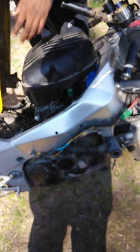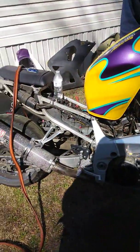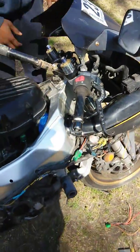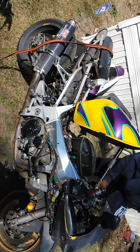Let's try it anyway — moment of truth. See how she sounds with the airbox and everything together. Fuel pump's on. Lights off. See ya. Let me see ya.